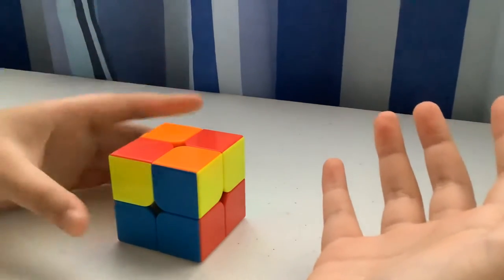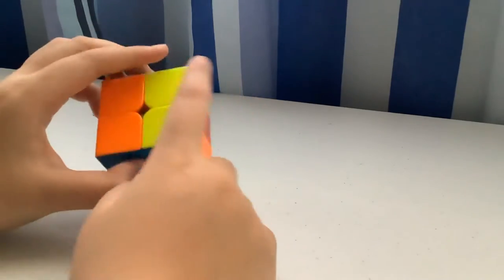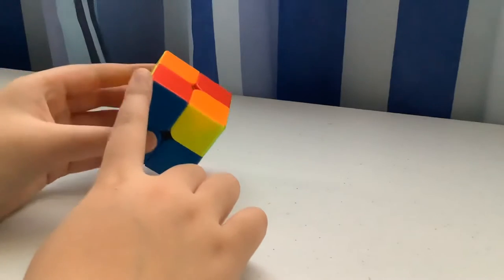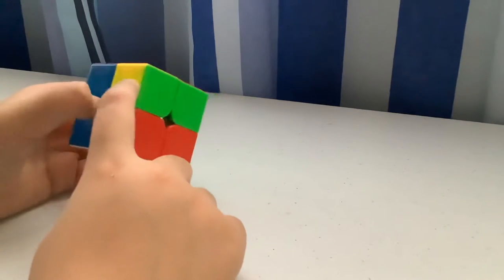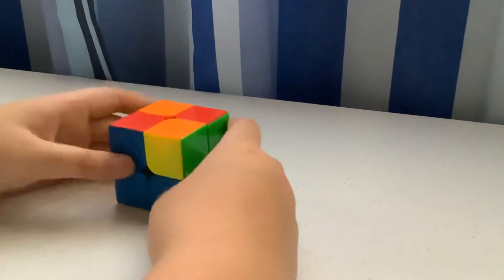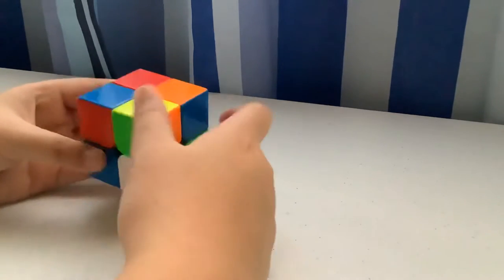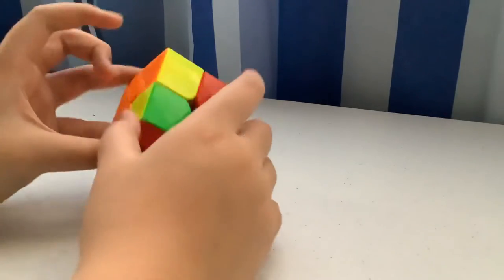There are a bunch of cases that might come up. For example, if you have a block and two separate corners, you want the block on the left or right with the right corner facing you. Make sure it's oriented correctly — if it's wrong, you'll just get another hard case. Do that algorithm once, then look at what case you get.